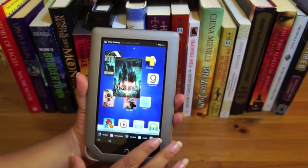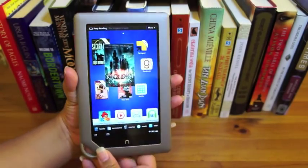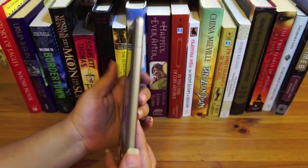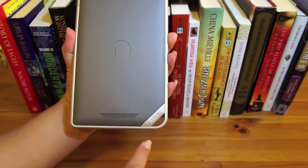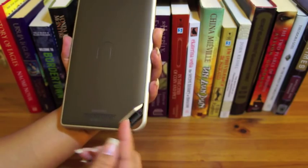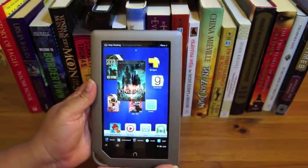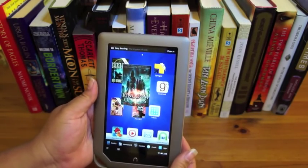The Nook Tablet has a nice seven-inch IPS display with really good viewing angles. The nice rounded edges are probably one of the things I like most because it makes it so comfortable to hold — same as on the Nook Color. The back has a nice soft-touch feel to it, and the speaker down here pumps out actually pretty decent sound. Under here is where you'll find the SD card slot. I wouldn't call this design basic — I'd call it minimal and elegant.